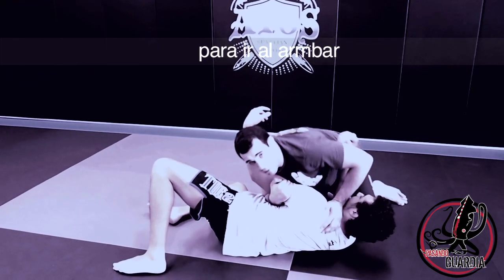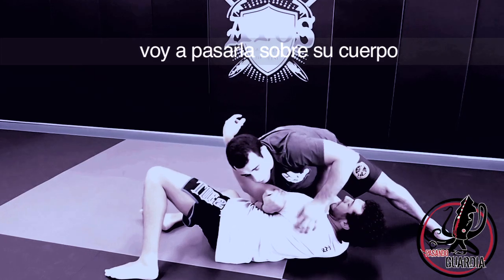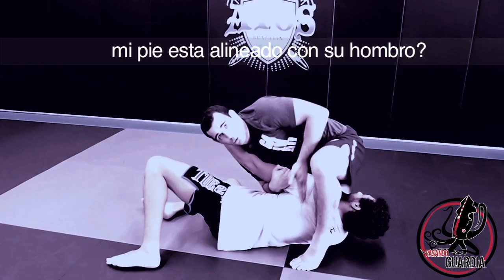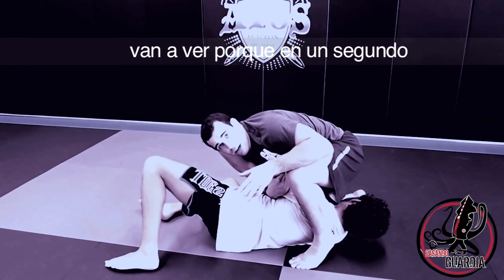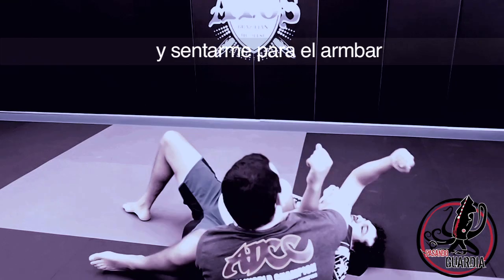To go to the arm bar, I'm going to step my left leg up, pass it over his body, and step with my toes on the mat. See how my foot is in the same line as his shoulder? This is really important. The detail with my toes on the mat is really important — you're going to see why in a second. It's going to allow me to pivot my body and sit down for the arm bar.